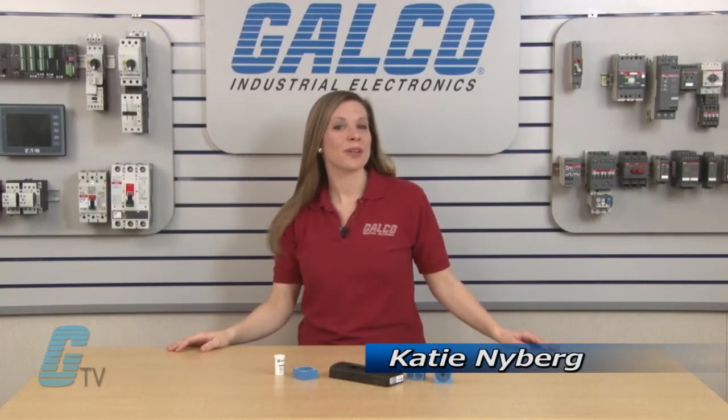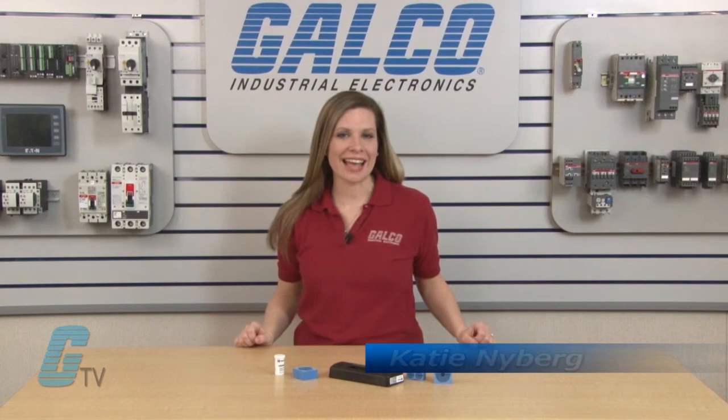Welcome to G-TV. Today I will be showing you Roxtec's easy entry multiple conductor cord grips.